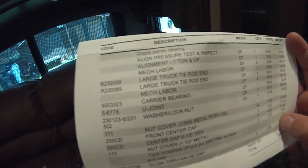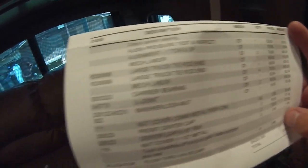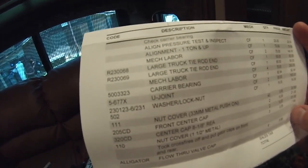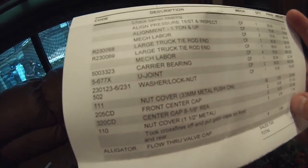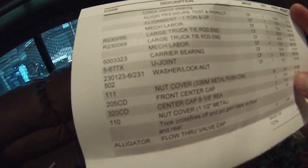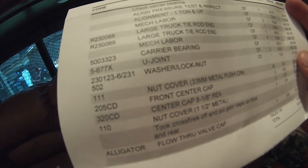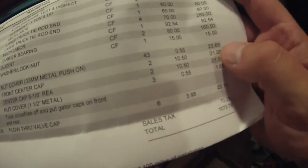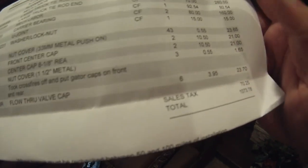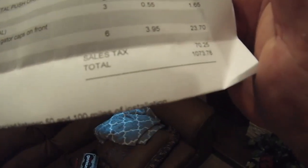Alignment — $25. Alignment for one-ton pickup — $79.99. Labor — $140. Truck tire and tire-on — $60 each. Labor — $280. Carrier bearing — $92. U-joint, u-joint — $160. Lock nut and washer — $15. Nut covers and center caps — covers I had because it looks like crap without them.